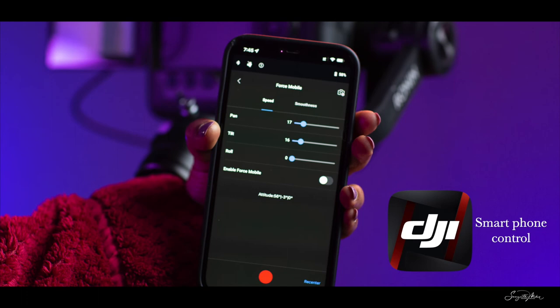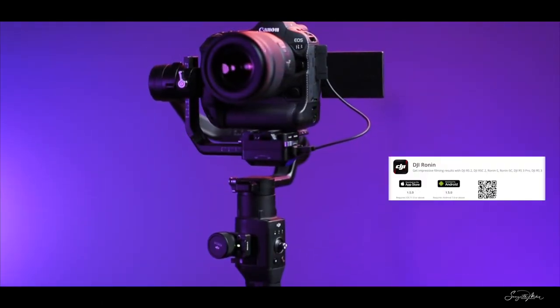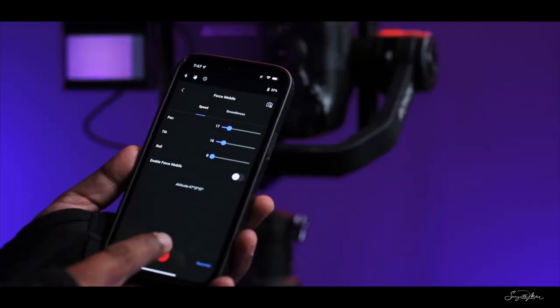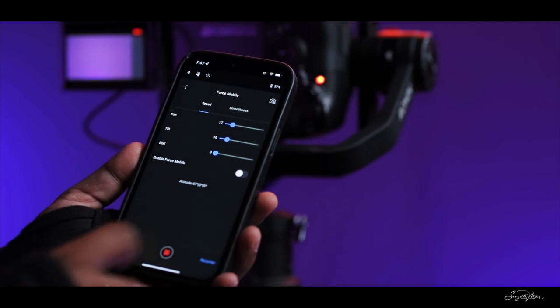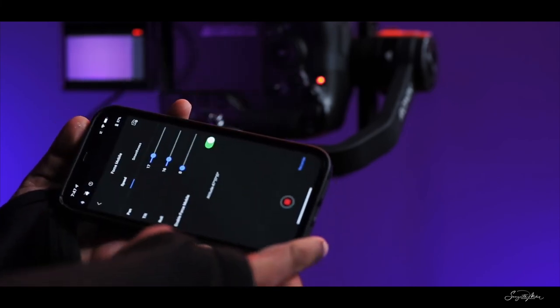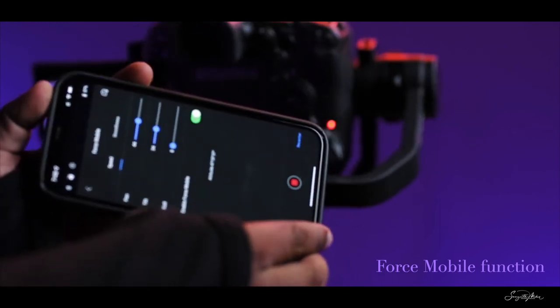This setup can be quite heavy, so being able to remotely control recording and movements with a smartphone is a game changer. The DJI Ronin app unlocks lots of fun features like virtual joystick, time-lapse, and the amazing force mobile function. You should surely give this a try.